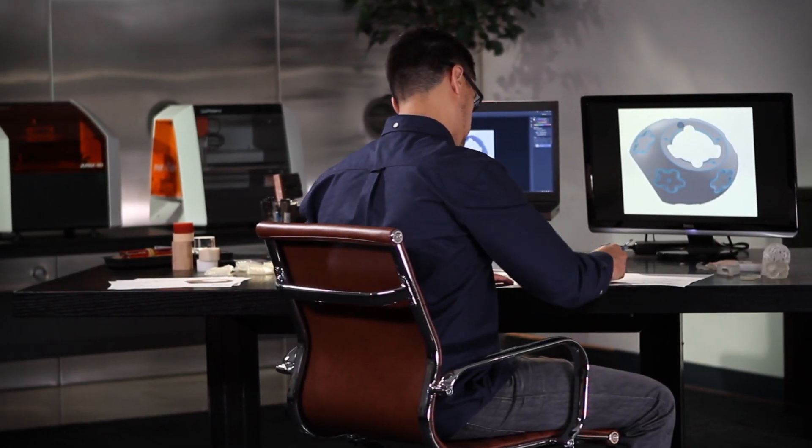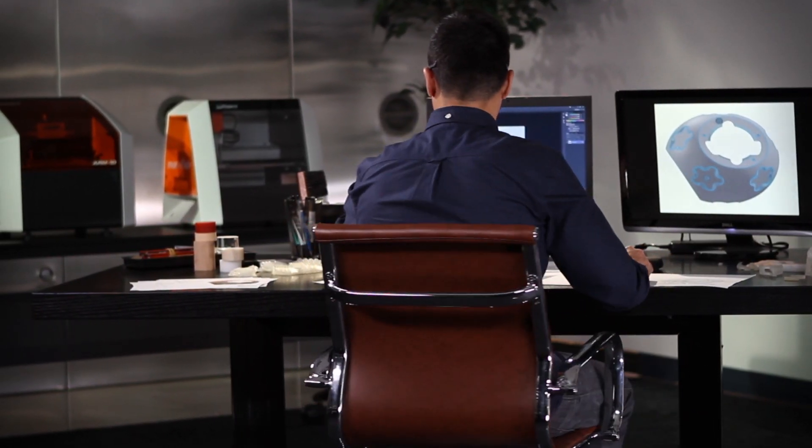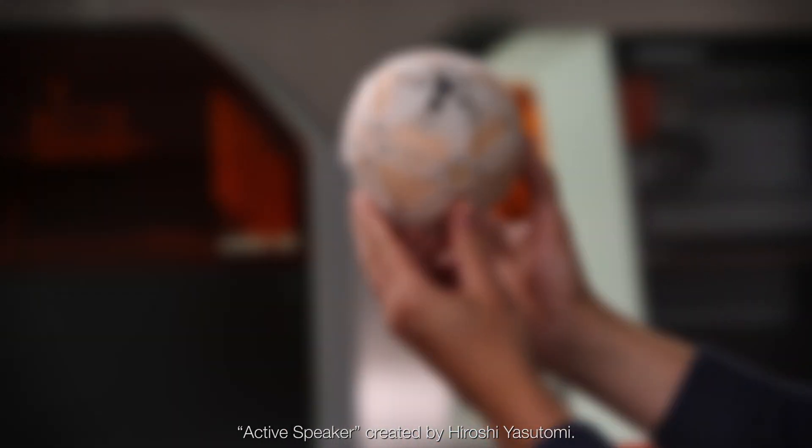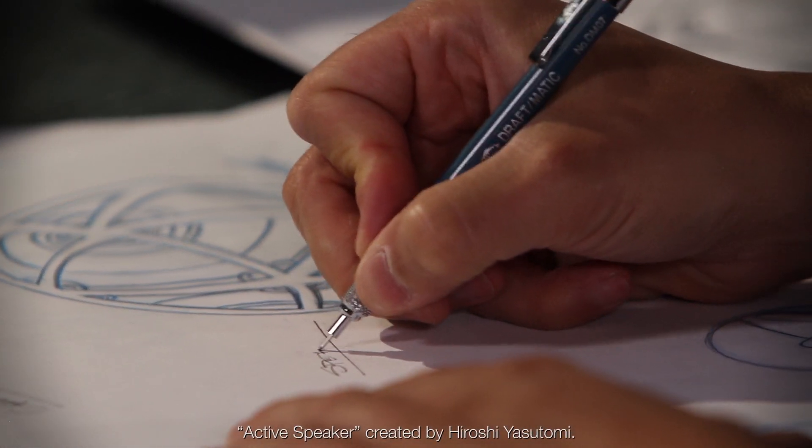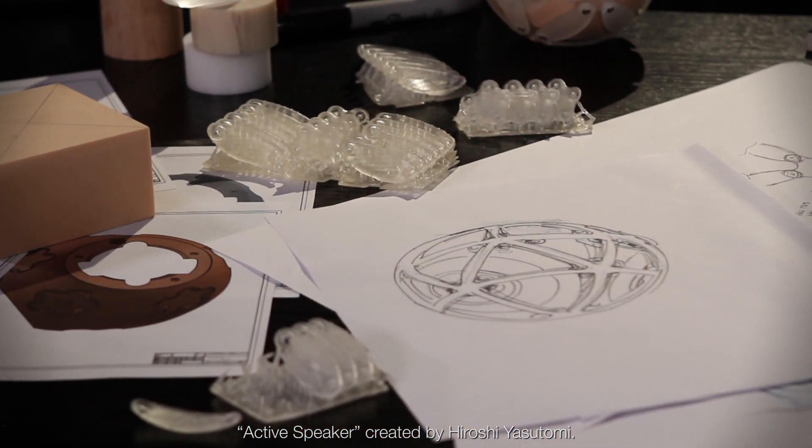For a product designer, student, or hobbyist, nothing takes the place of seeing your 3D design come to life as a real model. The design process typically progresses from conceptualization to validation, and prototypes are vital throughout.